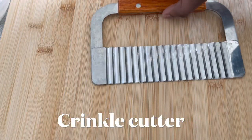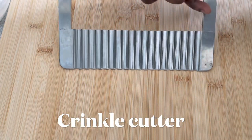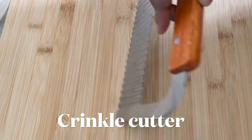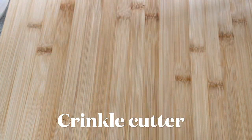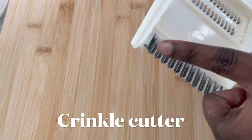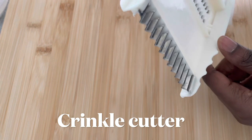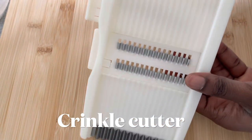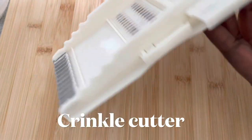To cut my chips I've got this cutter called the crinkle cutter — I got this years back on eBay. I could also use my mandolin slicer as well, because it's got a tip at the bottom that I can also use to cut my chips.